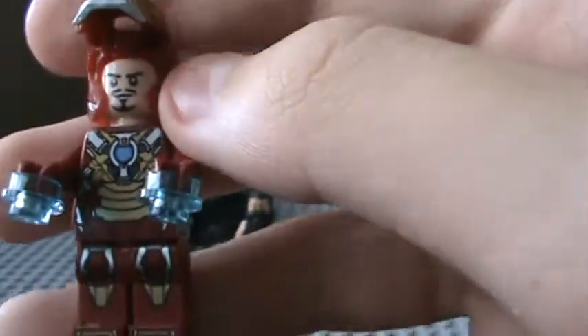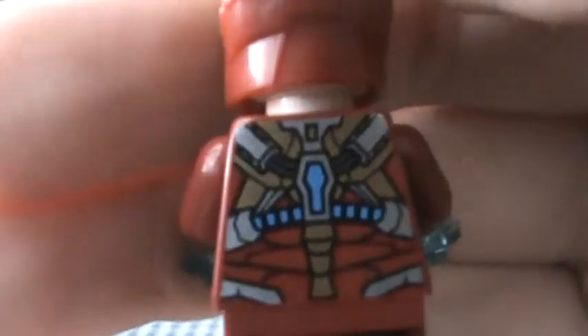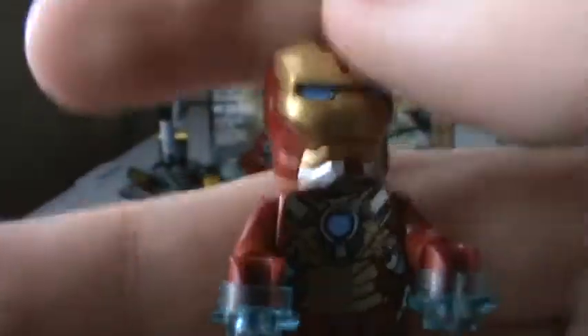This is the Mark 17 Heartbreaker Artillery RT Level Suit. It's got repulsors, and it's got good front printing, good belt printing, and good leg printing. And also back printing — with all the blue and the gold and the red and silver.